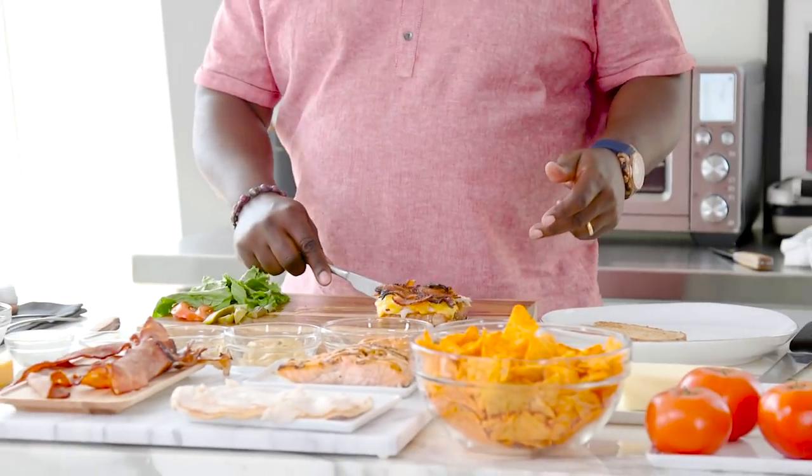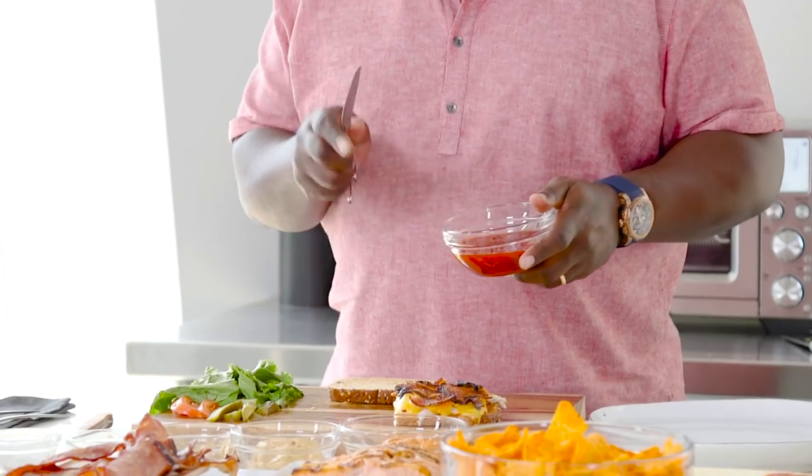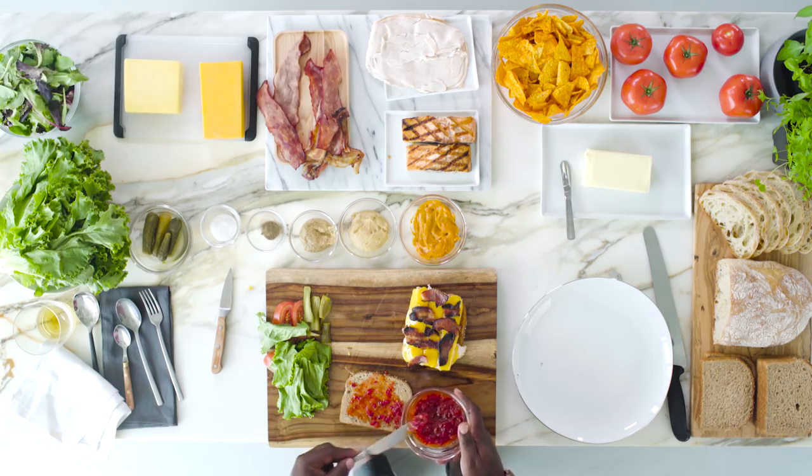Bacon. Look at that cheddar — nice, melted down there. Because I like my sandwich spicy, and then I want a little bit of fun to it. So what we have here is some red pepper jelly. Takes your taste buds on this crazy roller coaster ride. It's like, oh my God, this is crazy.